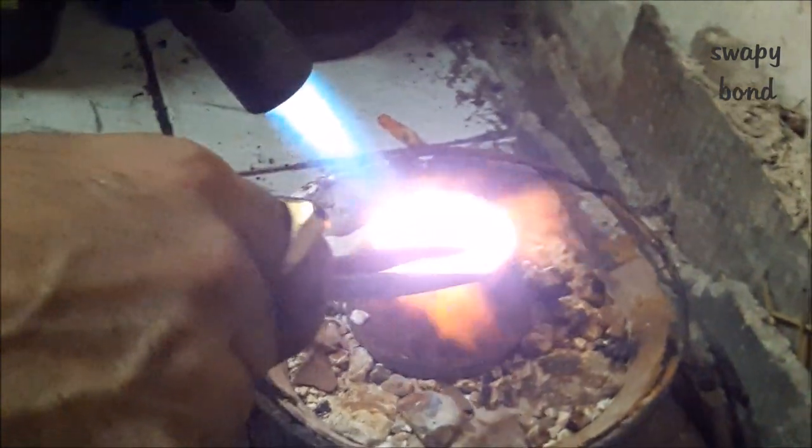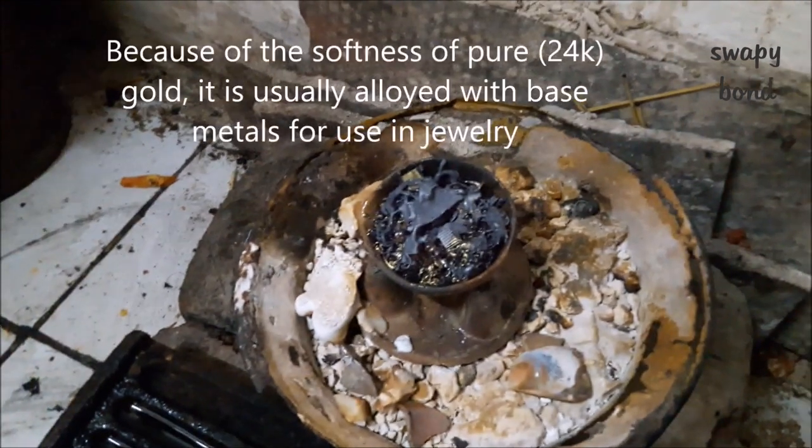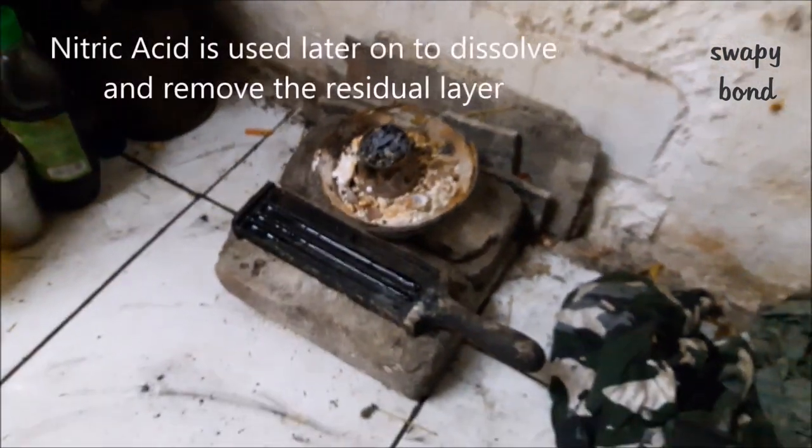After finishing adding all of the fragments, a unified mass like this is created which looks a bit like coal. But not to worry — it's just a layer of oxide or residue that has been formed over the gold.